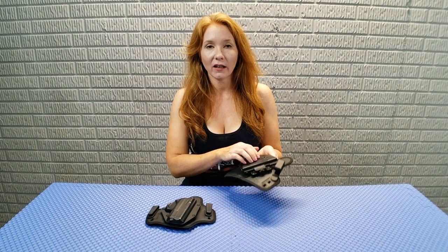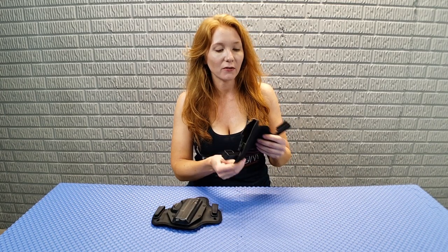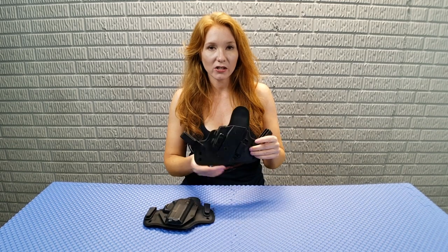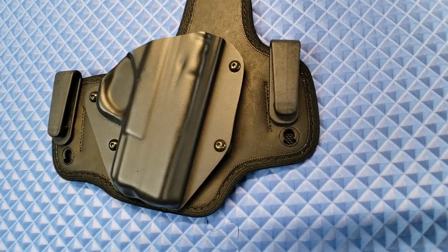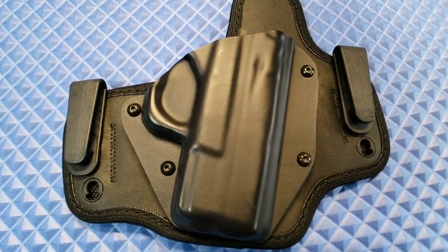For holsters, I'm a big fan of hybrids, which means hard kydex on the front for a nice solid trigger guard so I feel safe, and the back is neoprene or leather. I like that because it's more comfortable against my skin — if you had full kydex, you'd just have hard plastic rubbing against you all the time. This is the Alien Gear Shapeshift, the holster I was using before. And then three months ago I switched to the Tactica inside-the-waistband. Tactica is the female brand of Alien Gear, so they're very similar, but I like that the footprint is so much smaller.